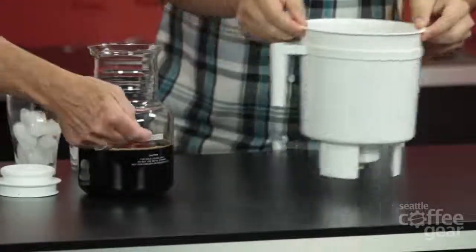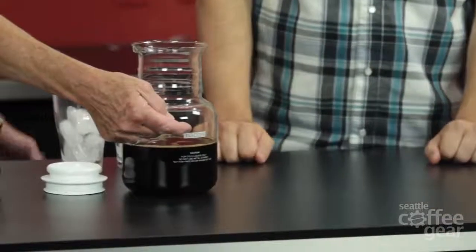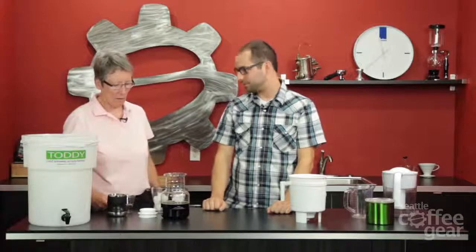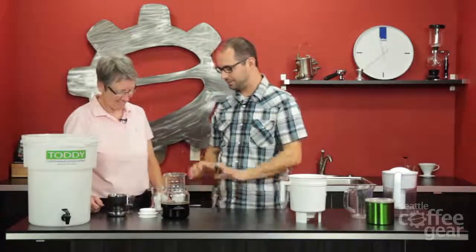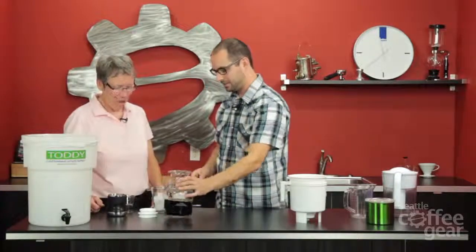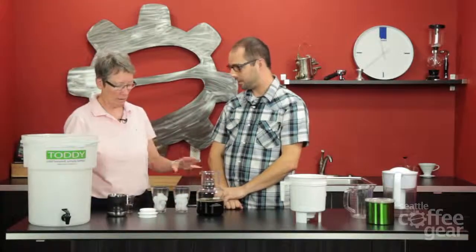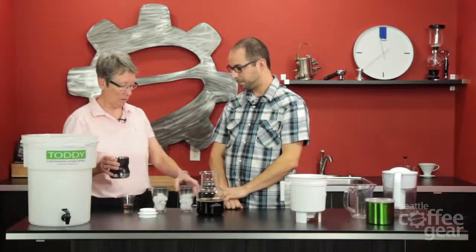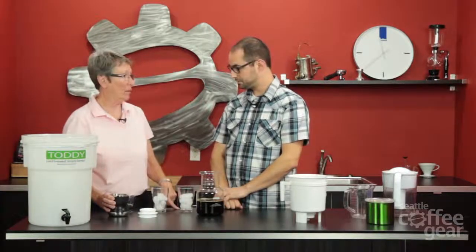The yield comes up to about here on the carafe — about four and a half cups. People here at SCG have already had some of this batch. It's a concentrate, so you do two-to-one or three-to-one. You can use water or milk as one of the portions. And you can also make it hot by adding hot water to it.